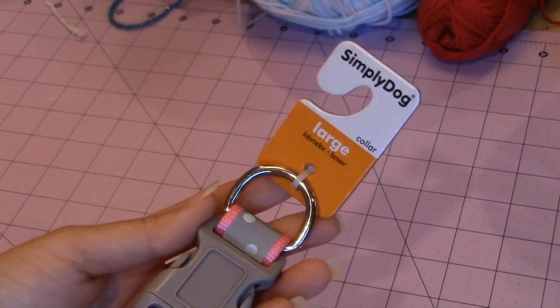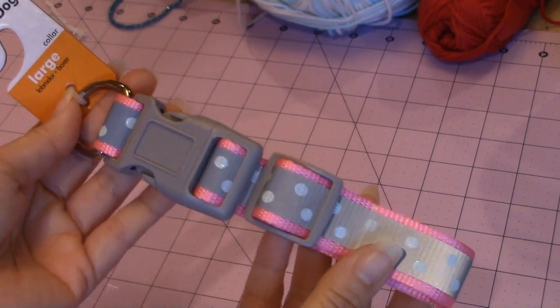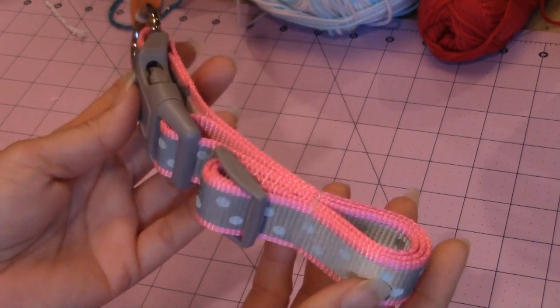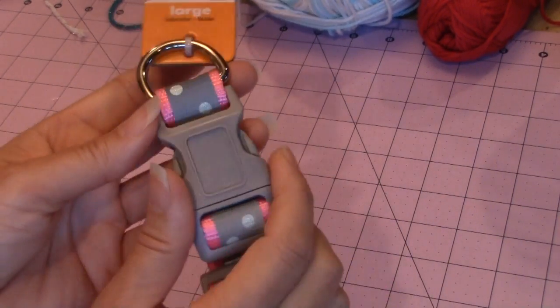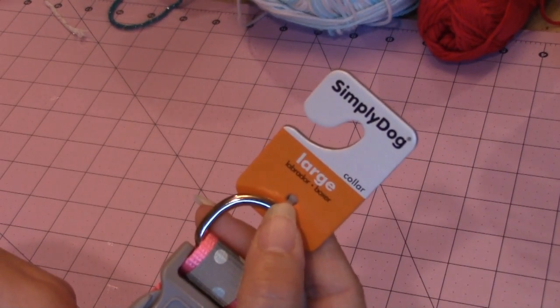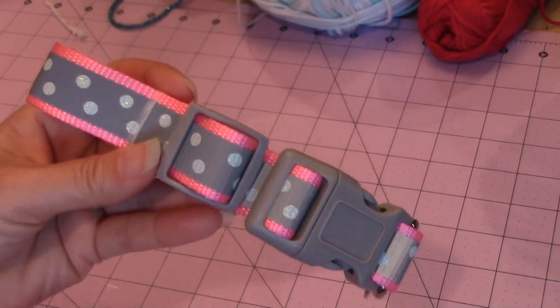On some of my crochet dogs, I like to use real dog collars. This one's a fluorescent one that fluoresces at night. But for those that don't want to use a real dog collar and want to make their own, I'm going to be showing you how to make your own.